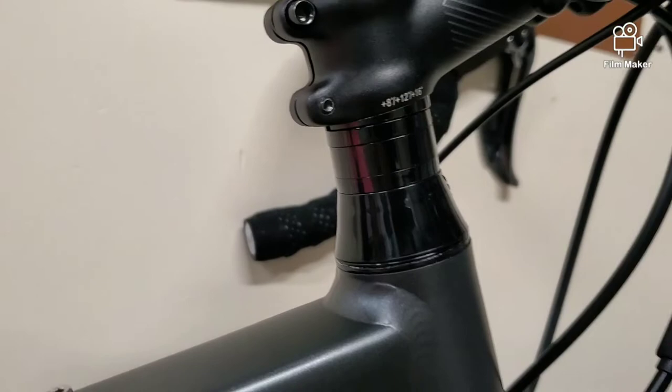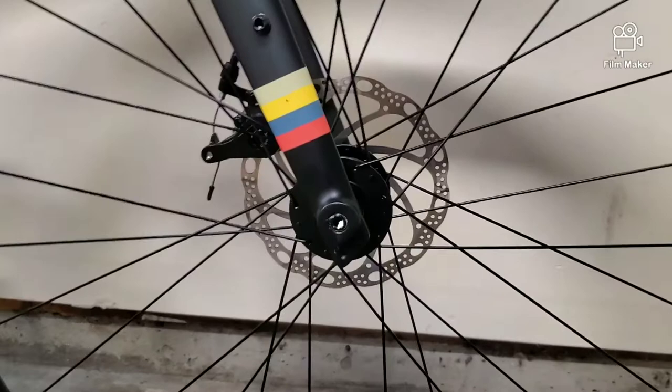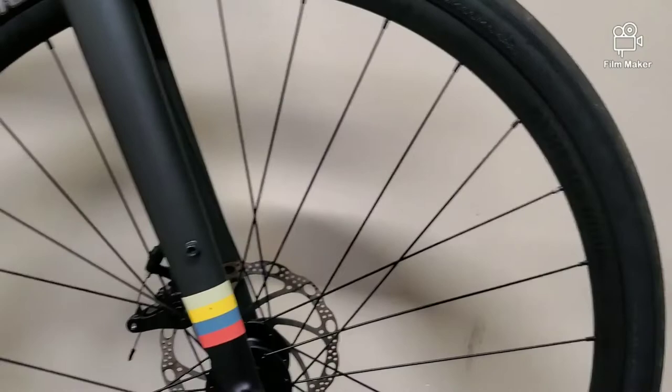Moving down, it's got a generic Felt-branded sealed headset. I like it — it definitely could be an FSA, but it does the job. This is probably one of the main features of the bike: the front fork. It's very aerodynamic and it's carbon fiber, so it's very very light. I love it. Also, the front and rear wheel have through axles, which is also a pretty good feature.